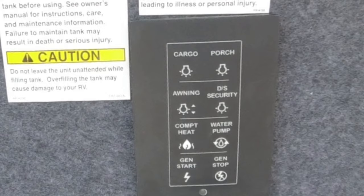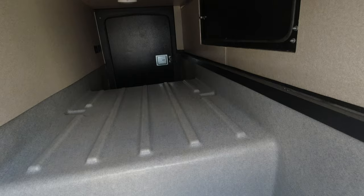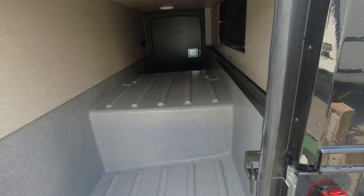There's a control panel for some lights, a generator, and the compartment heaters. And the pass-through storage — look, it's plastic, so you can put wet stuff in here. So if you had kayaks or anything to put away wet, you can do that in here. It has drains to drain things out.